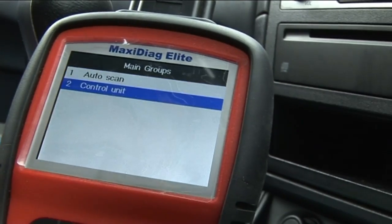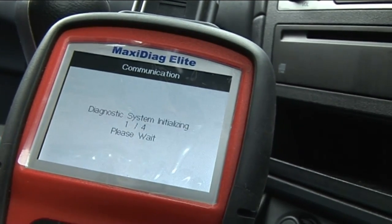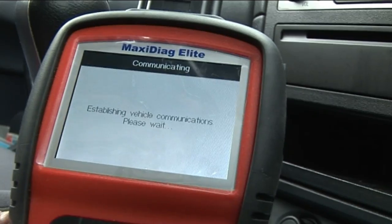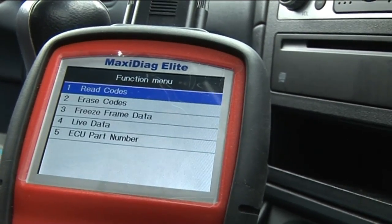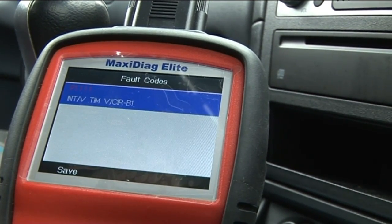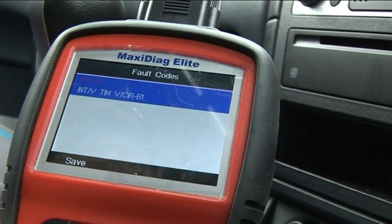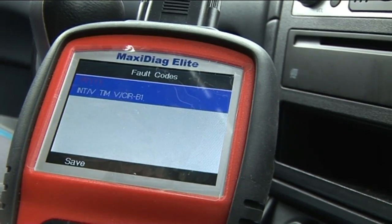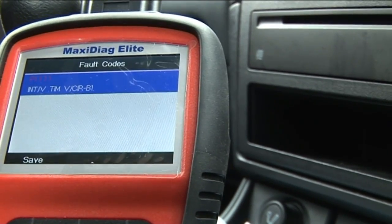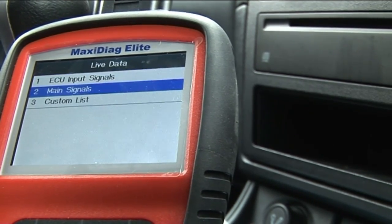We won't do an auto scan — we'll just go with engine. So it's intake valve timing control voltage, meaning we have a problem with the circuit on the intake valve solenoid. Let's go down to live data and verify it — I'll do a custom list.